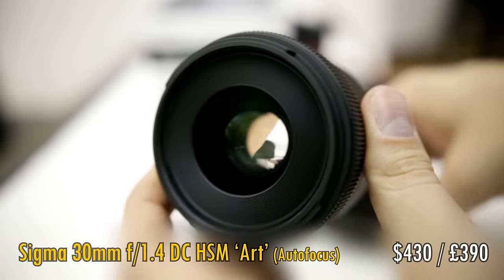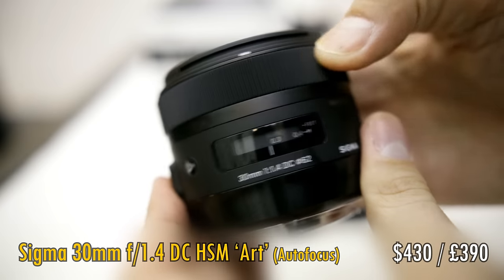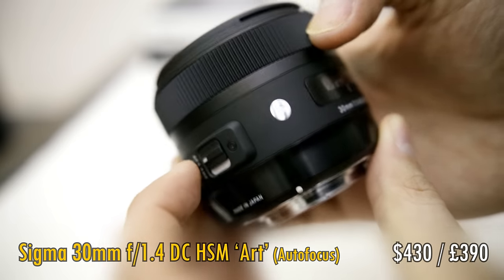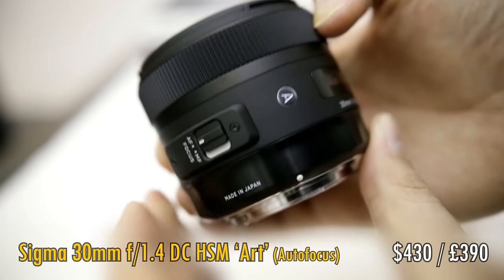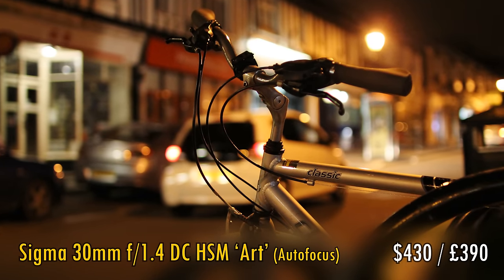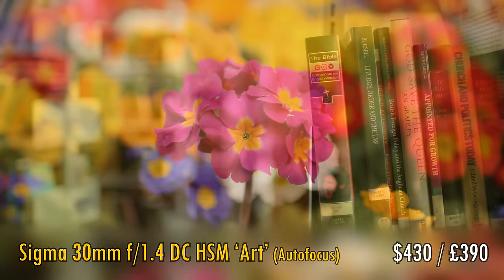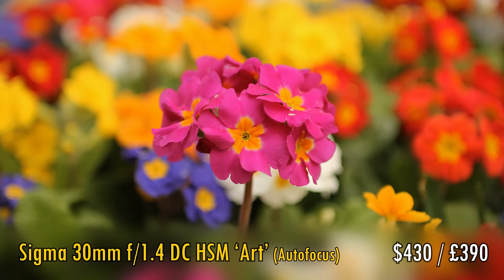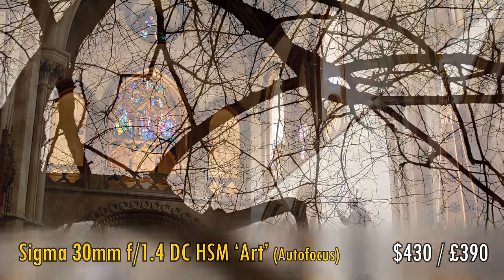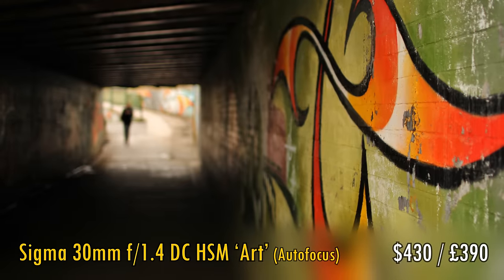A lovely focal length for a lens on an APS-C camera is 30mm — it gives a lovely field of view with a little emphasis on your subject. One of the most popular available here is the Sigma 30mm f1.4 DC HSM Art. It has lovely build quality and is reasonably sharp, although it does struggle with chromatic aberrations somewhat. But most of all, it's an easy to use autofocus lens with an extremely bright maximum aperture of f1.4, which lets you shoot in dark conditions and get very out of focus backgrounds. Anyone could be forgiven for buying this lens and happily shooting with it exclusively for years. At about $400 US or £400 in the UK, it's admittedly not cheap, but it is good value and worth saving up for.